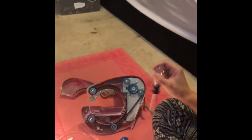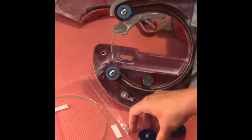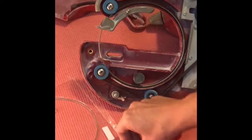Hi everybody, I'm here with the Taurus ring saw, and what I'm showing you today is how to replace a blade, put a new blade on, and how to put your new rubber grommets on, and then in the end you're going to learn how to rewind the belt because you'll have to take the entire belt off.